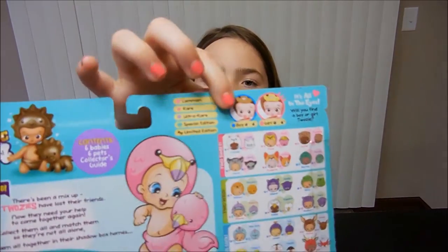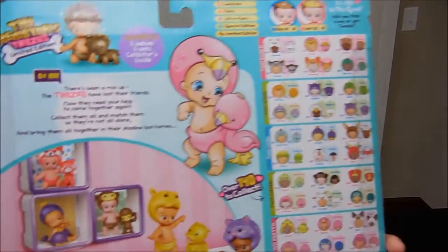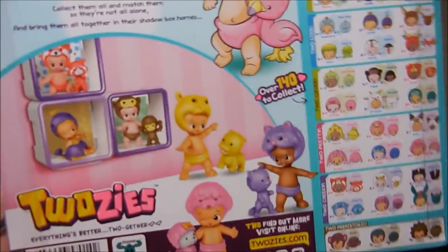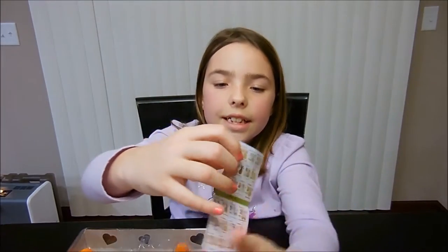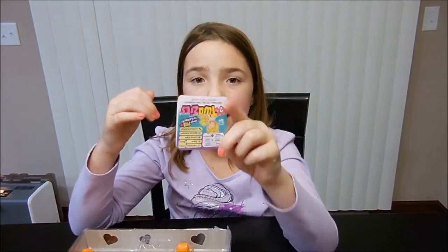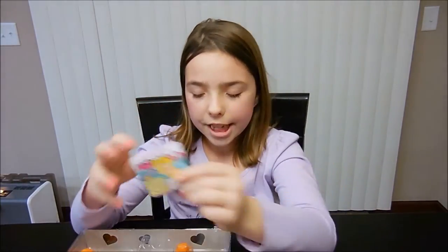On the back it tells you there's a boy and a girl. A boy has no eyelashes and a girl has eyelashes. Here's the list for the six pack — the new Season 2 checklist.